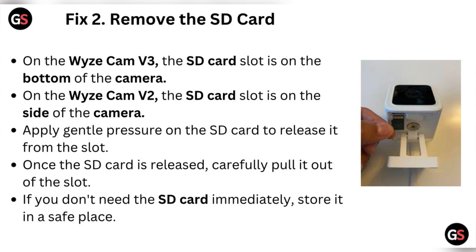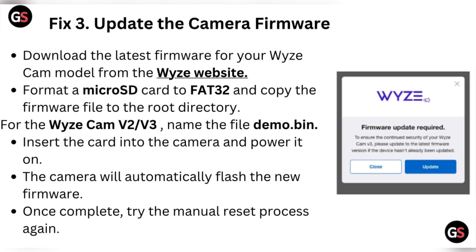Fix two: remove the SD card. On the Wyze camera V3, the SD card slot is on the bottom of the camera. On the Wyze camera V2, the SD card slot is on the side. Apply gentle pressure on the SD card to release it from the slot, then carefully pull it out.